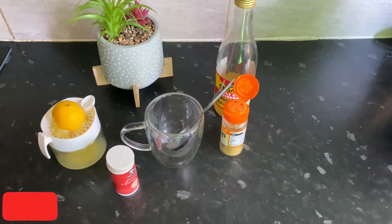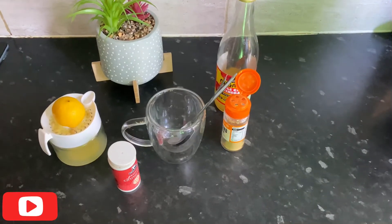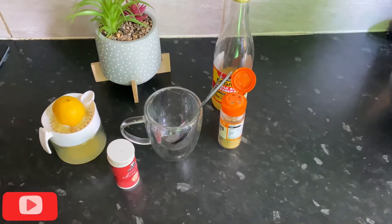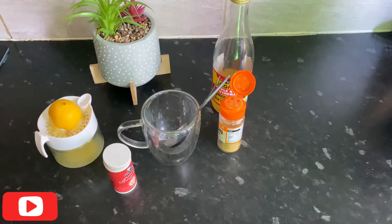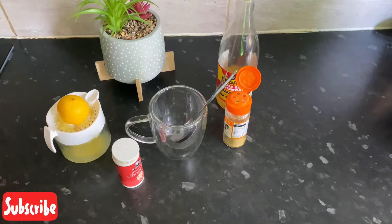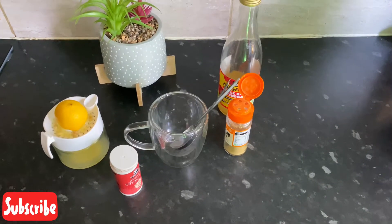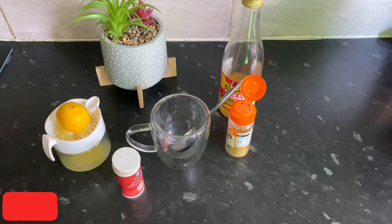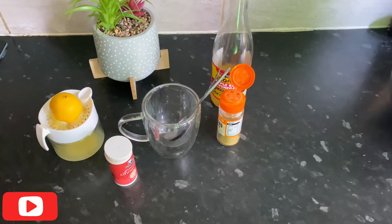If I've eaten too much — like yesterday was my daughter's birthday, I had a lot of cake — and it's Monday morning, I want to start to detox and take those things out of my tummy. So I'm going to start my day with this tea: cinnamon, ginger, apple cider vinegar, lemon, and hot water.